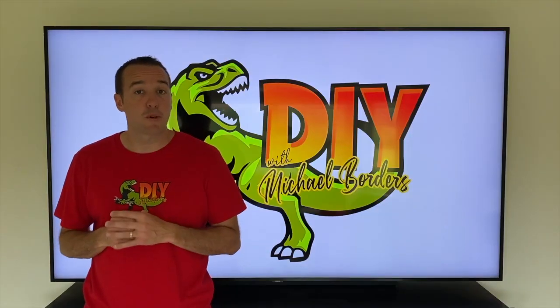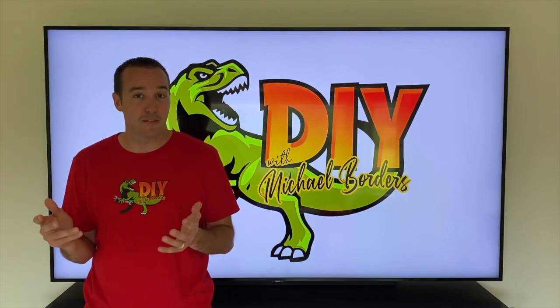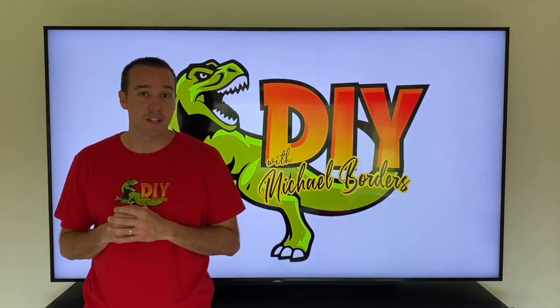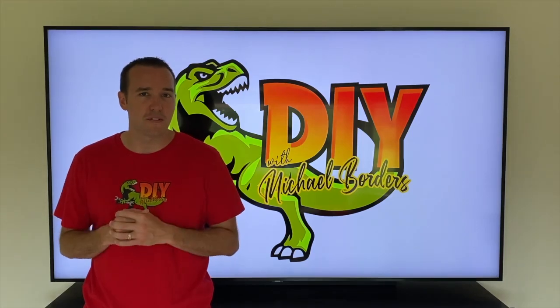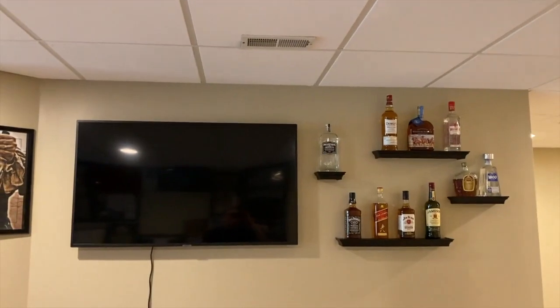Hey, what's up DIYers, Mike Boers with the Mike Boers channel. Thank you for watching. Today we're talking ceiling vents - we have a ceiling vent that will not open or close, and in today's video we're going to try to get it fixed. Let's get started.